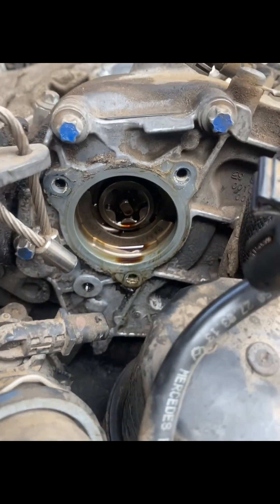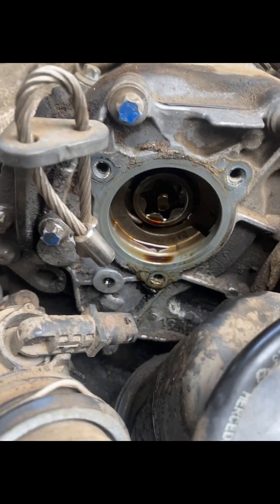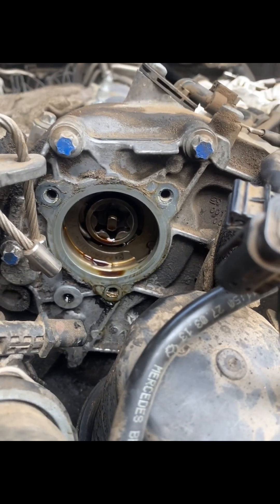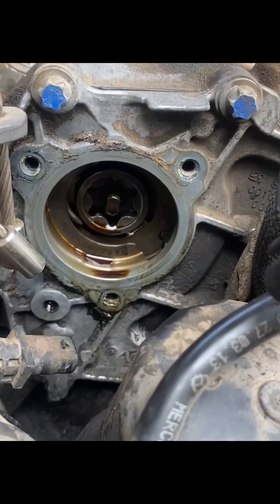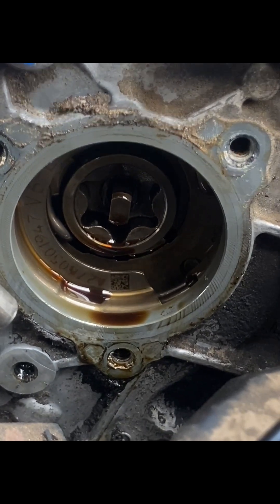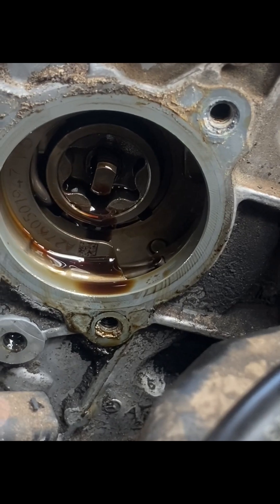We turn this engine around here — these camshafts are turning and you will see how it's jumping the teeth. Pay close attention to this camshaft. You can see the way the outside camshaft is turning and the middle is not turning together with it. Within a second it just jumped — can you see right there? It just jumped the teeth. That is a faulty camshaft adjuster.